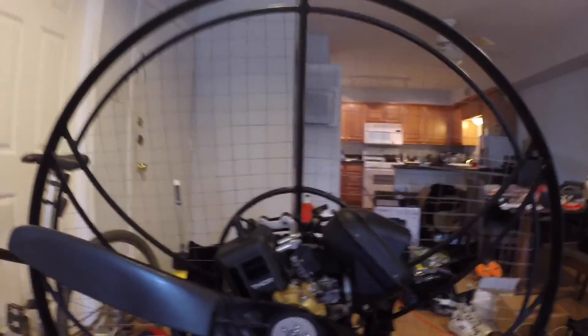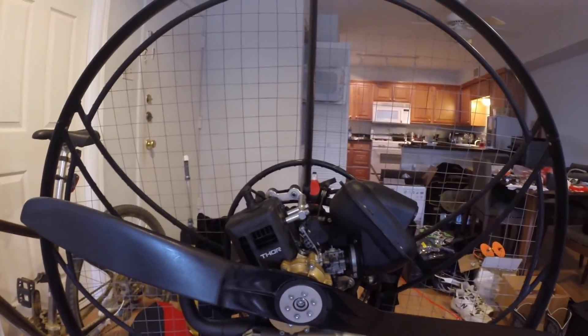There you have it. That is how you put together a paramotor engine. Look at it — it's so purrty. Now let's go see if it actually works.